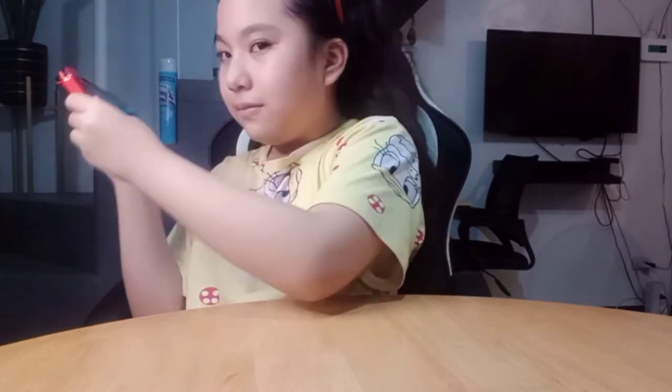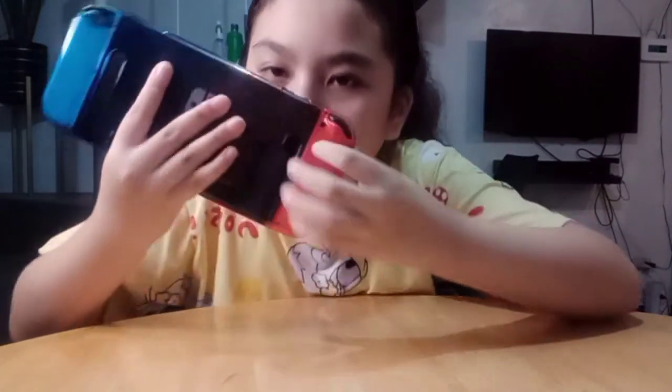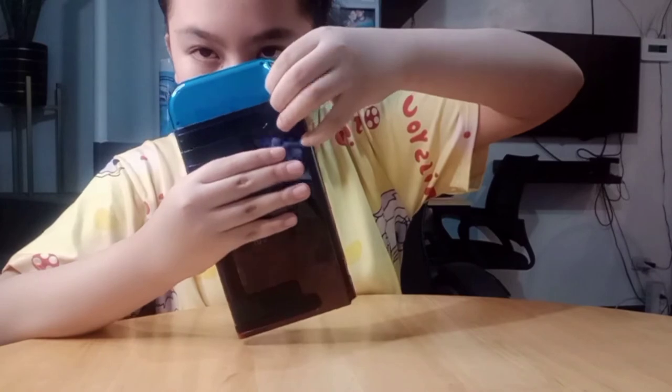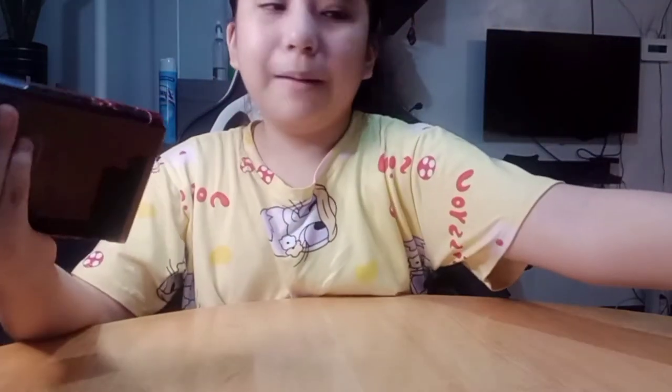And then this is the next one. You just do it like this — press this small button here to detach it. That's all there is to it.